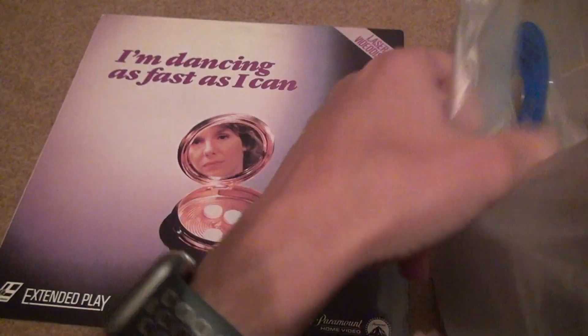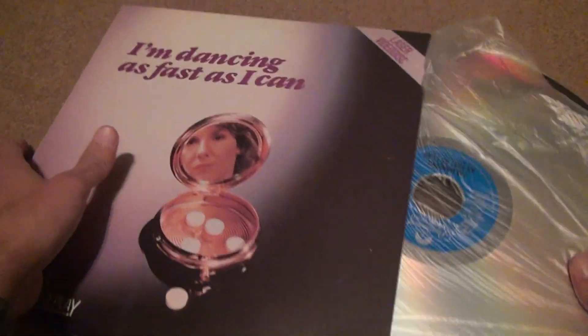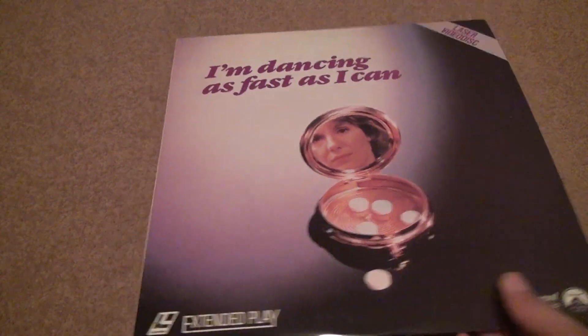I don't know how anyone can disagree with me on this one. Other people probably don't have a problem because they've been doing it since the beginning of laser disc. But I just think it's cool — you know what, I just put it back in. I don't even know why I bother for movies like this. You can just put the laser disc in without covering it. I don't think it's a big deal.